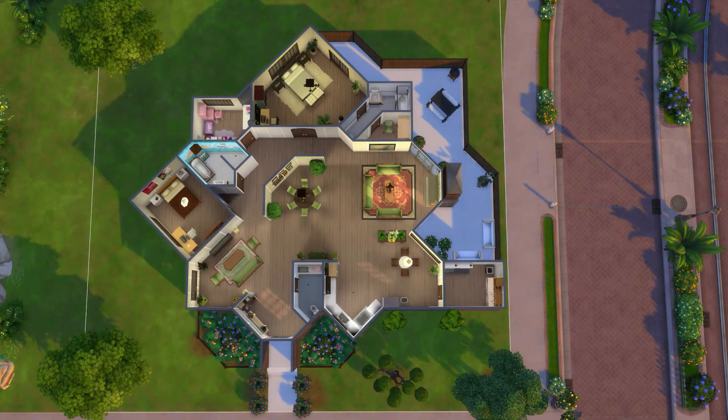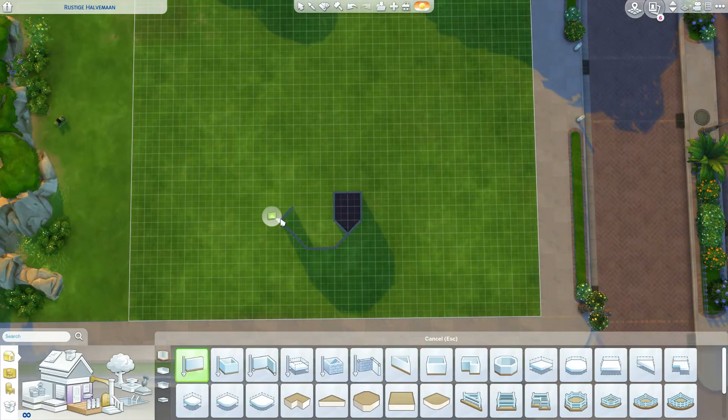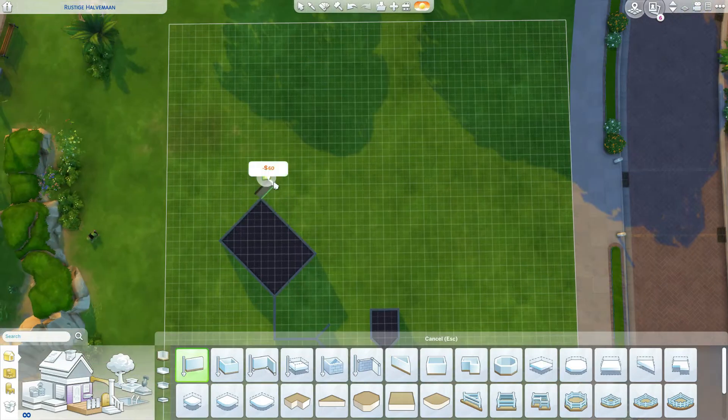Hey guys, welcome to another speed build. In this speed build I am trying to recreate this crazy floor plan I found on Pinterest.